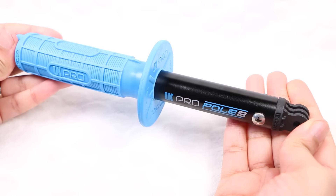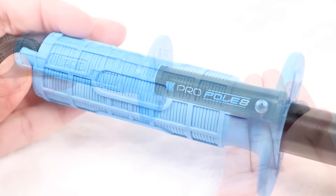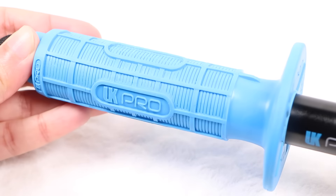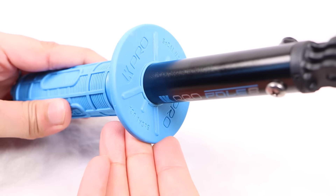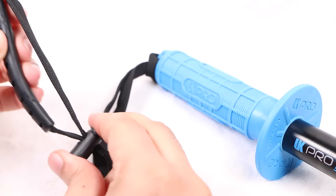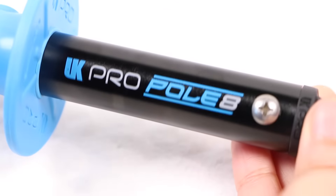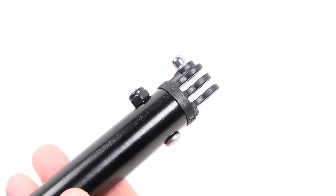Incredibly lightweight and constructed of high-strength anodized aluminum, just like other pieces in the range, the unit comes with a high-visibility, easy-to-find rubber grip, with a unique large rubber lip which aids with that grip for a solid, tactile hold. With a high-quality lanyard included, along with the UK Pro branding printed with precision on the aluminum pole, what makes the UK Pro poles different is at the end.